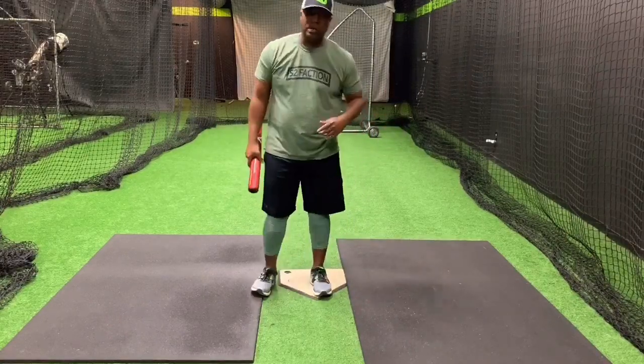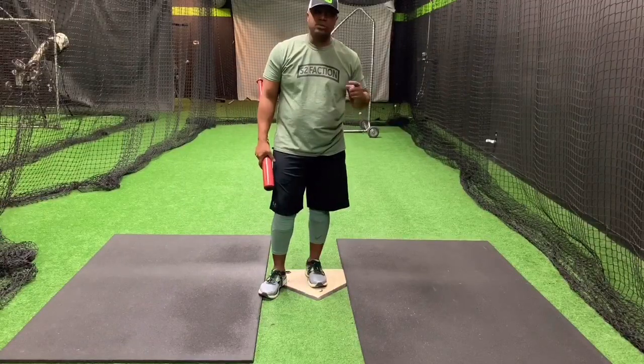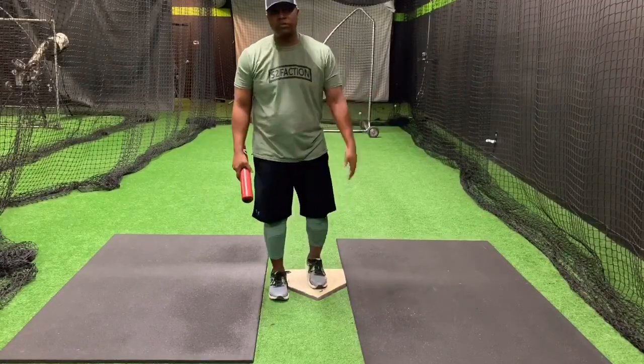So I want to start addressing those once a week here in our 'How Do You' section. This week, our first week of our 'How Do You' section, the question is: how do you stop or correct barring of the front arm?